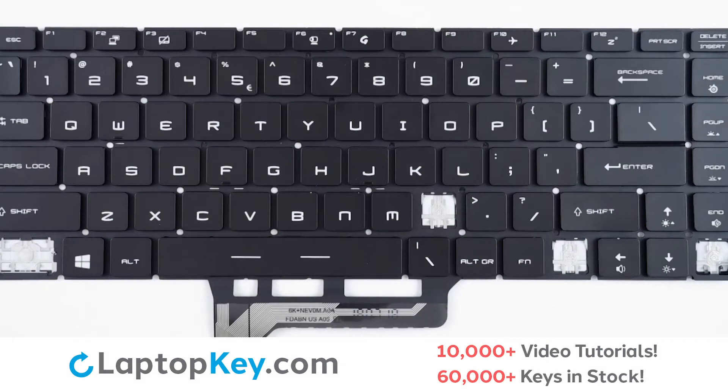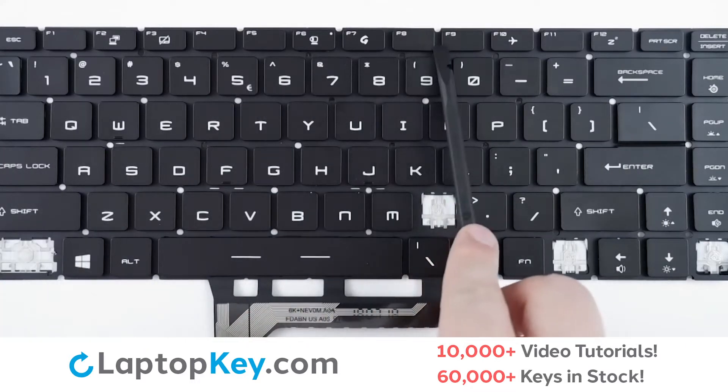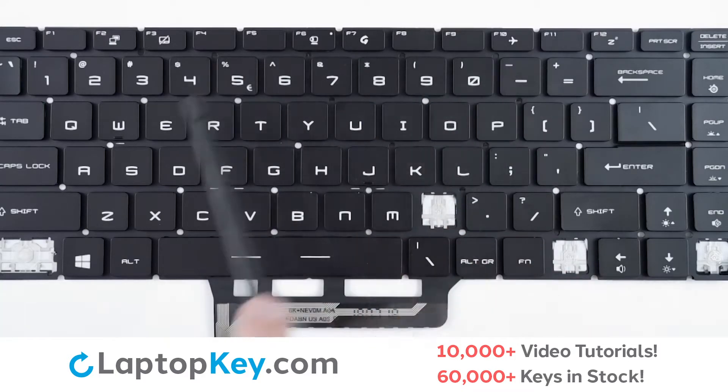For this keyboard, we will be showing the removal and reattachment of the H key for standard size keys, Shift for the wider set keys, and F9 for the top row smaller keys.